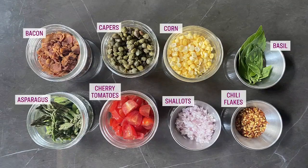You need local asparagus, lemon zest and juice, capers, shallots, chili flakes, and basil oil.